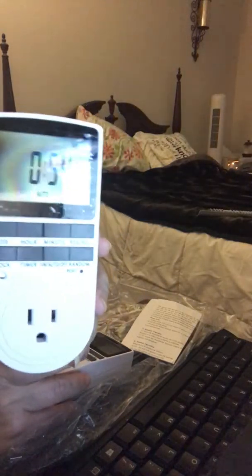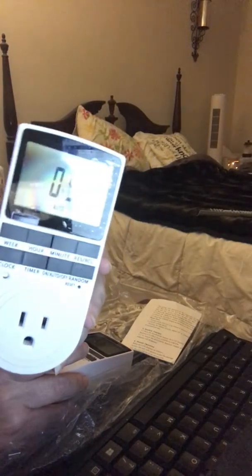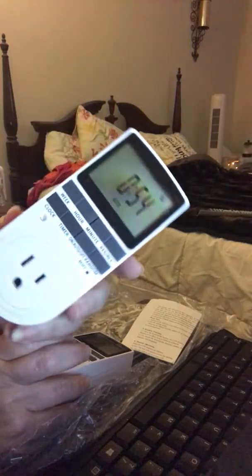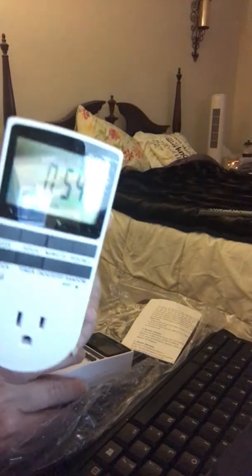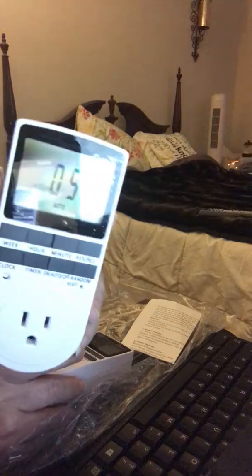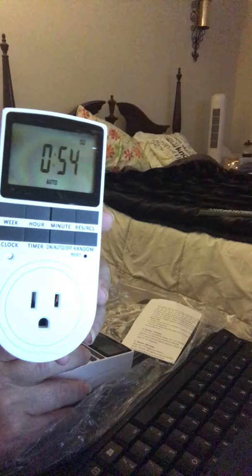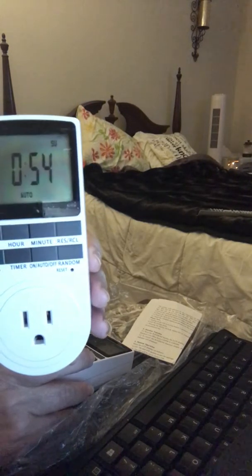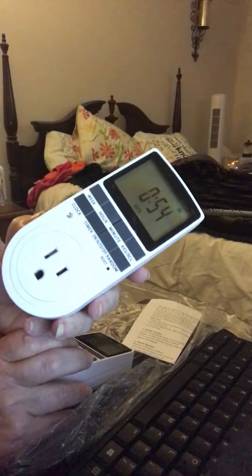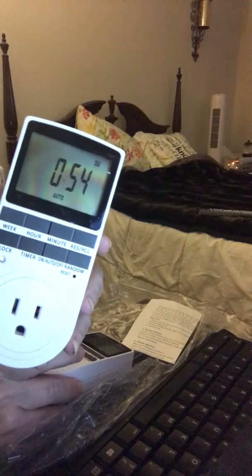The backup feature is absolutely great — you can't go wrong with it. It does come pre-charged, but if for some reason yours isn't charged, just plug it into your wall socket and let it charge for about an hour. Then you can unplug it, set it up, plug it back in, plug in the item you want, and you are good to go.